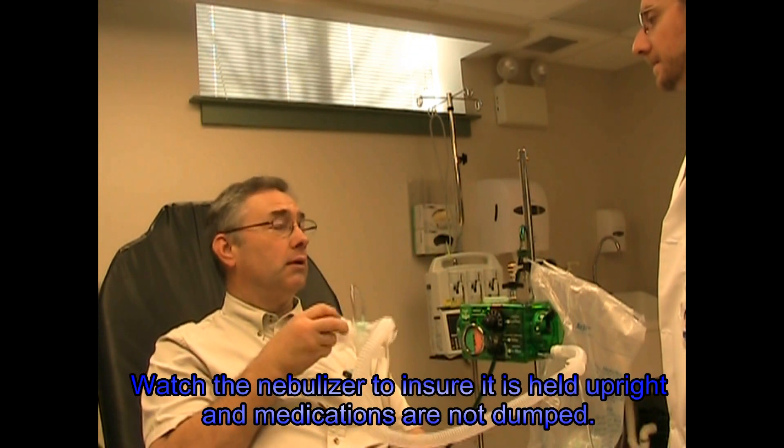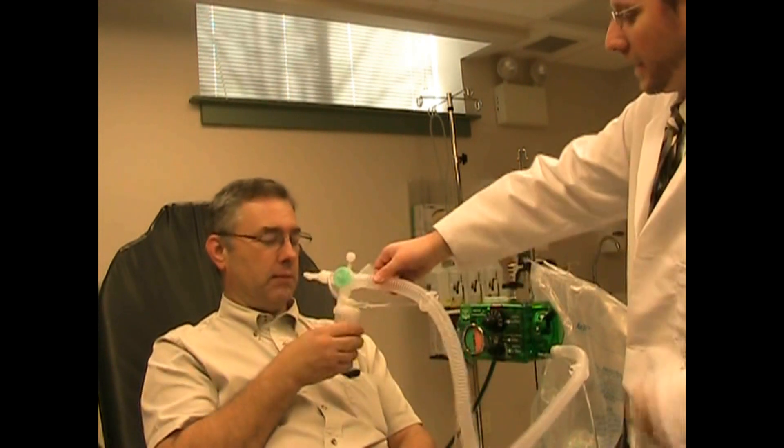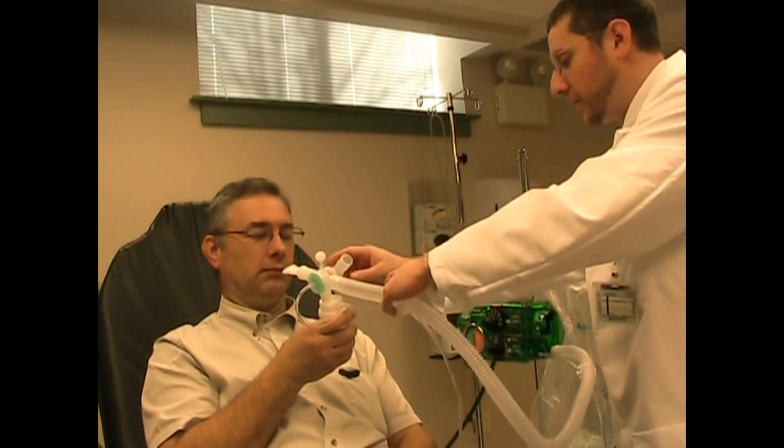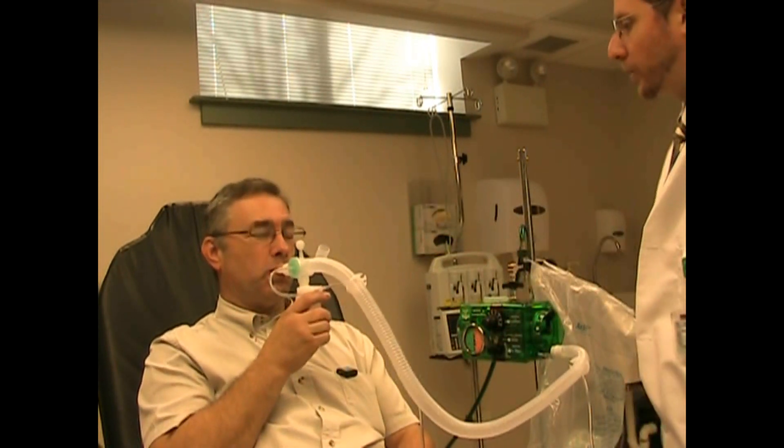So anyway, how long do I have to go? Oh, you want to make sure you keep that upright because your medicine is going to leak out of there. We want to do it until that medicine is just about gone, okay? Just make sure you don't tip that — we want to try and keep that upright.